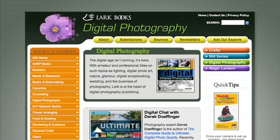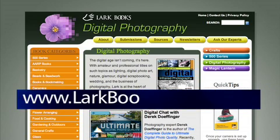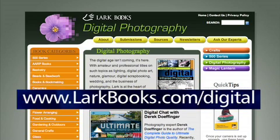For more great digital photography tips, be sure to check out www.larkbooks.com/digital. Thank you for watching and have fun shooting.